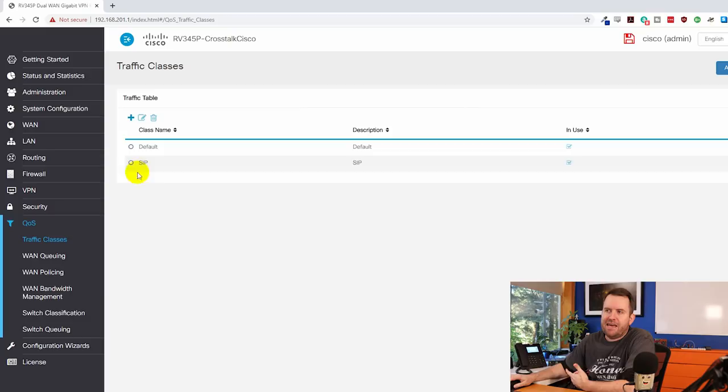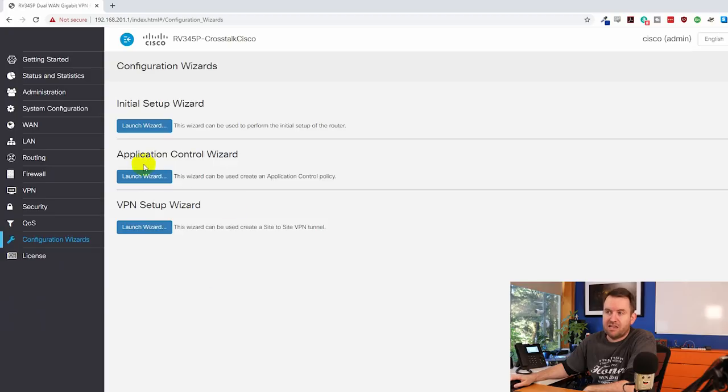There's also Quality of Service — I added a QoS rule for SIP just playing around with it. You get all the standard QoS functionality you'd expect from a Cisco router, plus configuration wizards including the initial setup wizard, application control wizard, and VPN setup wizard. I didn't use the VPN setup wizard — I just did it manually.